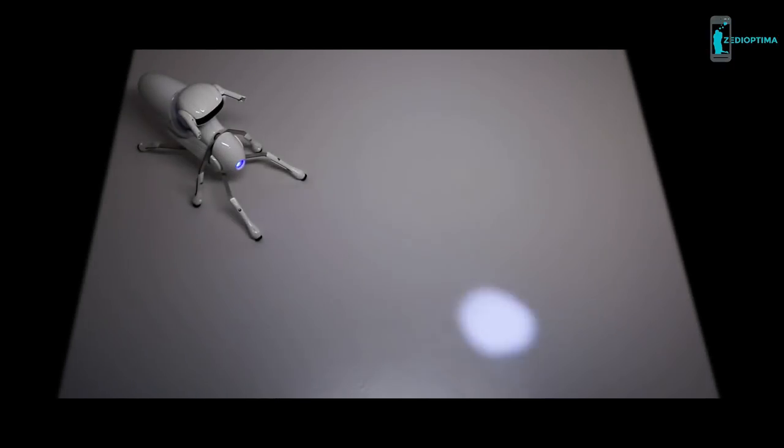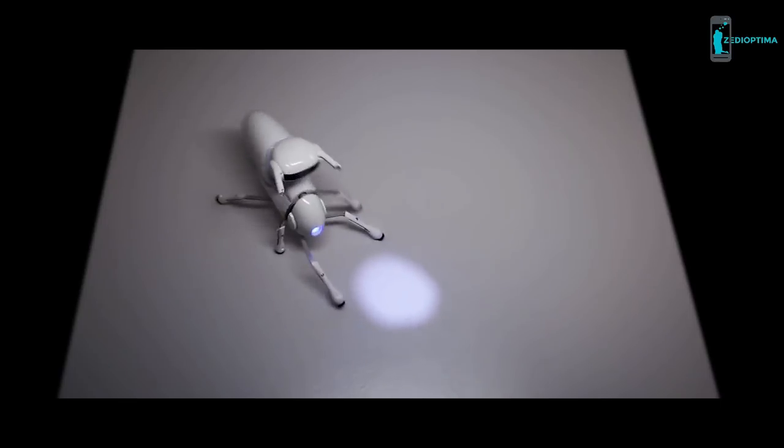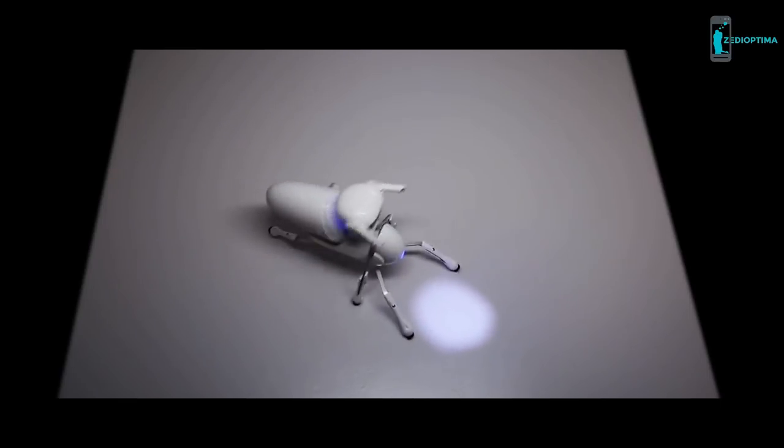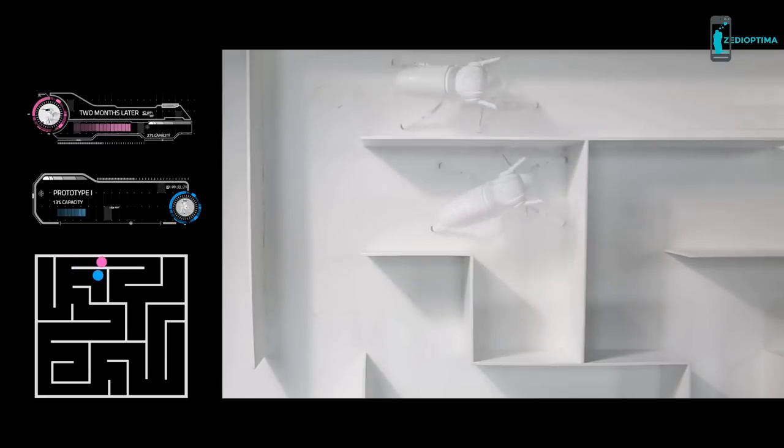Antbow is intelligent. It has 30 neurons that enable it to learn and adapt, just like a real creature. As time goes on, it becomes smarter, faster, and more capable.